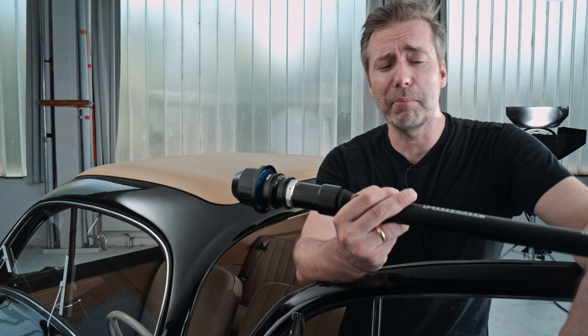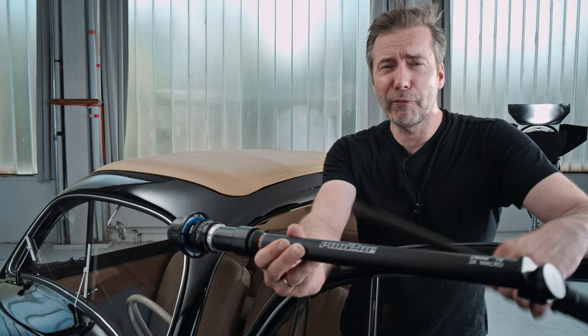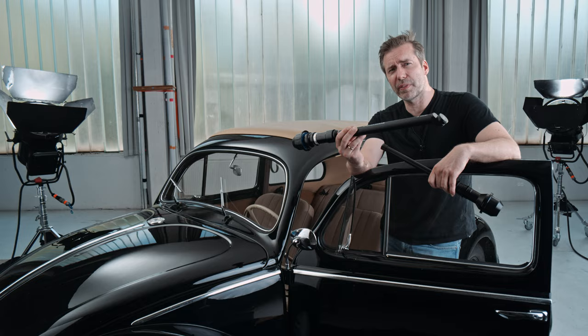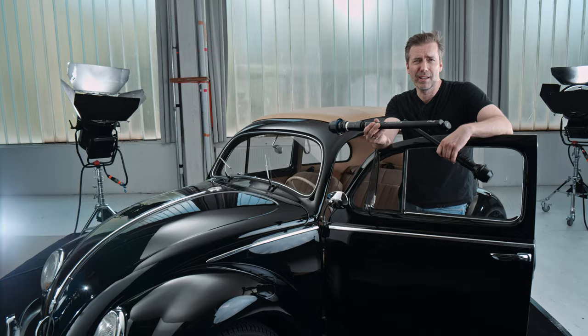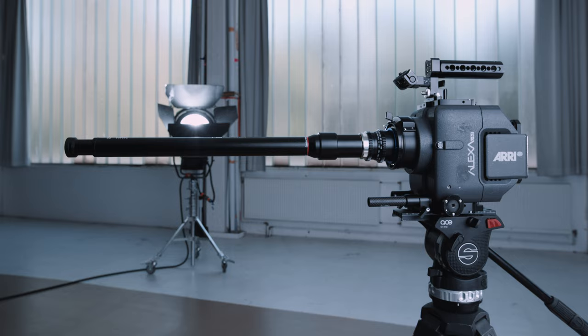Hello and welcome to another lens test episode with the media division. Today we're going to test the brand new ProTube lenses from Laowa, and we have one filming me right now. These are the successors of the original probe lens by Laowa, which is quite a legend by now. We got some help from the Marmalade, who will help us make some really awesome stuff on the motion control system Spike.